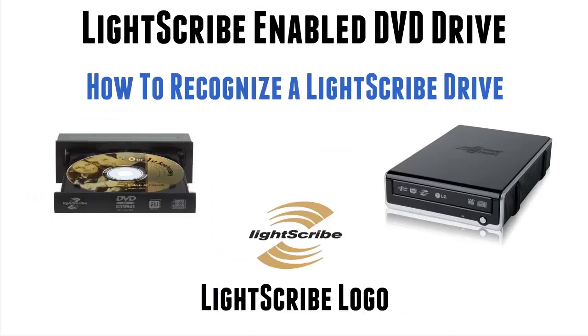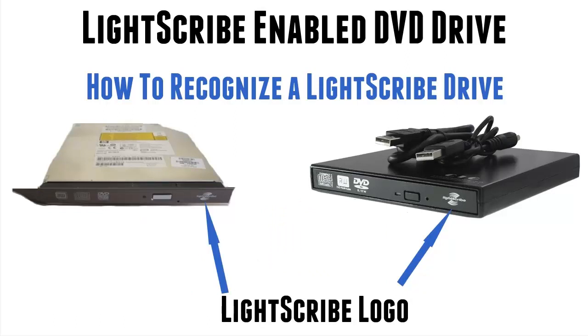The way you recognise this is if it's got a Lightscribe logo. Now these appear on the trays of the drives, nice and visible, nice and easy. The only difficulty is on some of the internal very thin drives that go into laptops, they don't appear. On this one on the left, which is one such drive, it does appear. But sometimes they never did print them on, so you can't tell from the logo itself. The new drives, the ones on the right, are mostly unbranded drives that come from China, and they too will have a Lightscribe logo on them so you can recognise them.